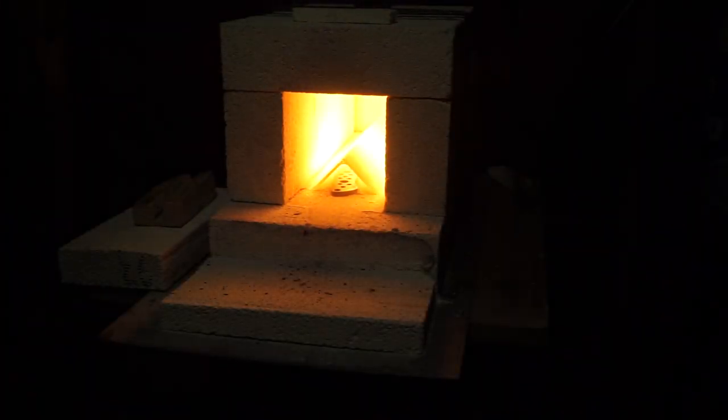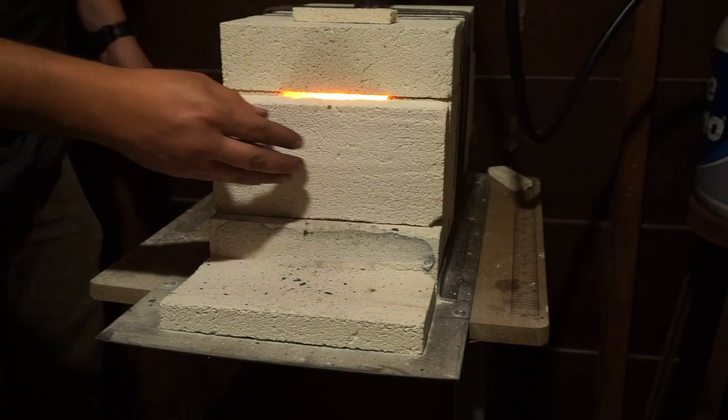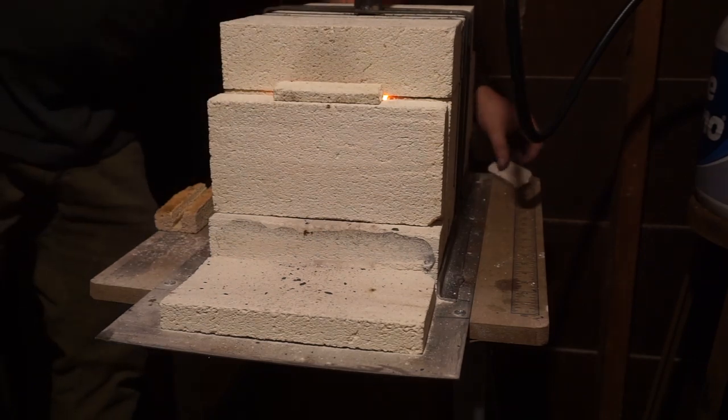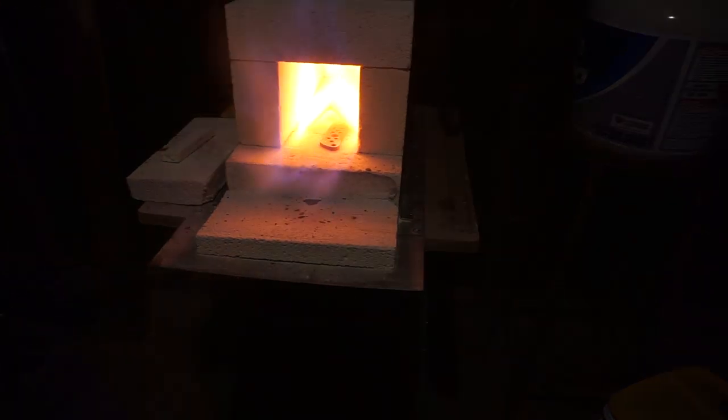I do have a piece of angle iron in there as a baffle so that the fire is not going directly onto the blade. Right here we are normalizing the steel — I do two sets of that, normalizing it twice at different temperatures. I'll have a video where I go into that in more detail one of these days.